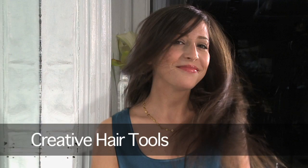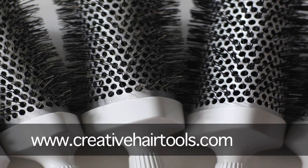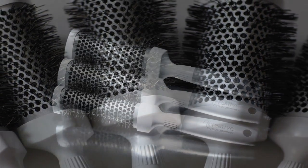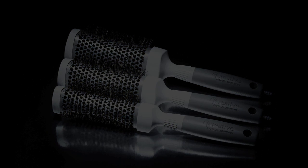Creative Hair Tools are sold directly to the salon — no middleman, no markup — and with 25 years of experience in the salon industry, our quality line of tools offers function, value, and durability.